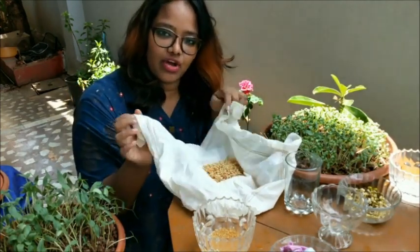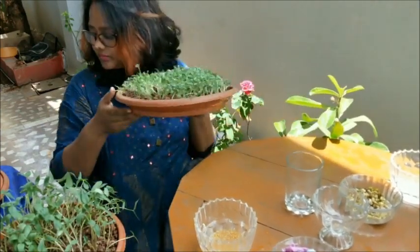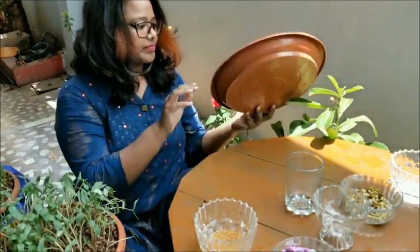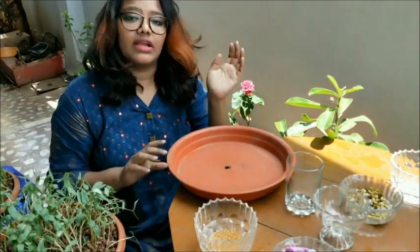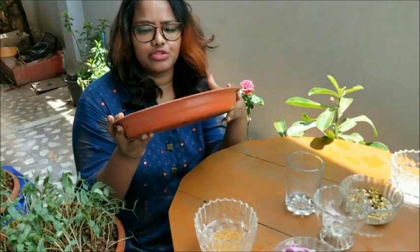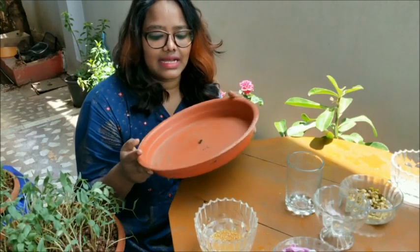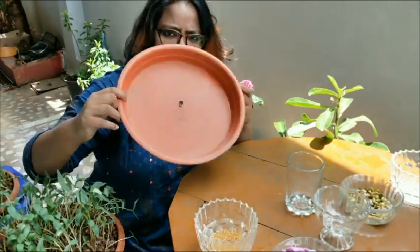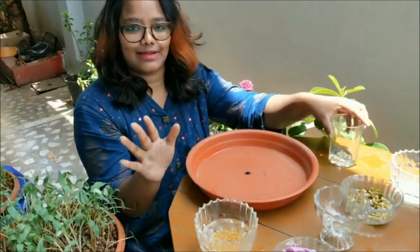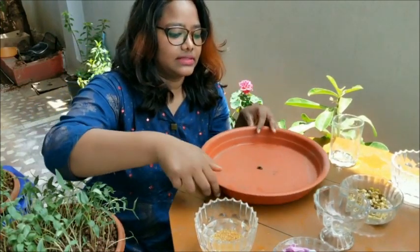Once you observe the sprouts, it's time to sow them in the soil. I've taken a plate — the kind we use as a support for pots. In nurseries you can get these starting from 10 rupees, and this one is about 25 rupees. The height is just two inches, so less soil is needed to grow healthy food. I've made a drainage hole in this plate using a driller. Now let's add the soil.